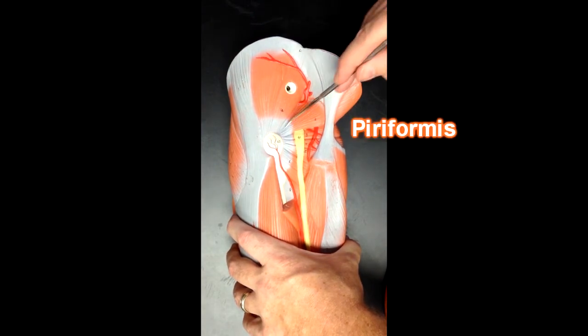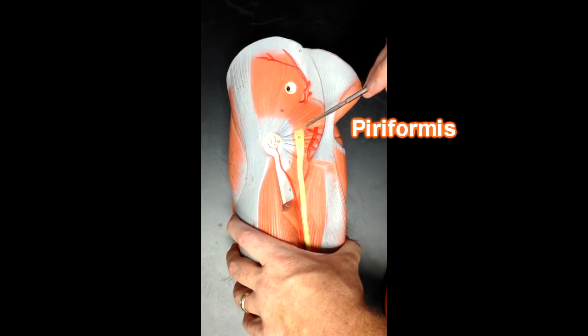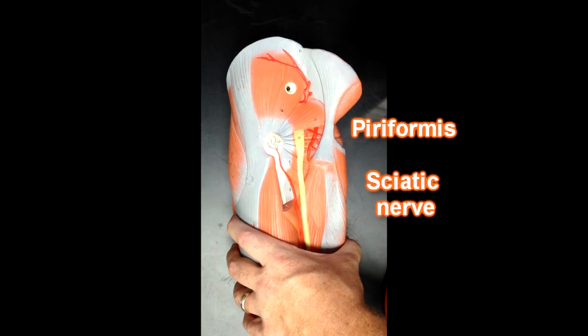This muscle right here is the piriformis. Emerging from below the piriformis, we have the sciatic nerve — that's one landmark we can use to help us identify the piriformis muscle.